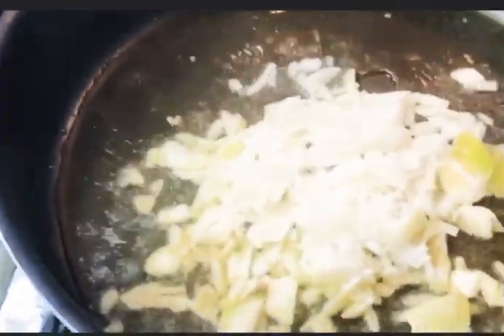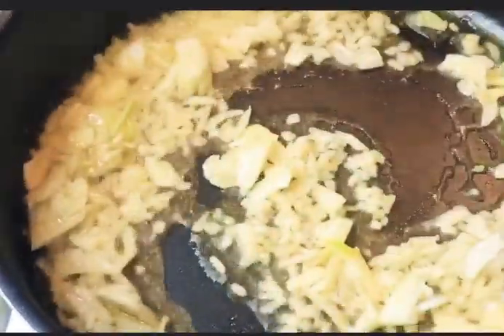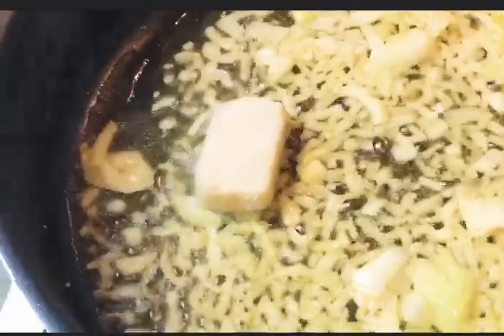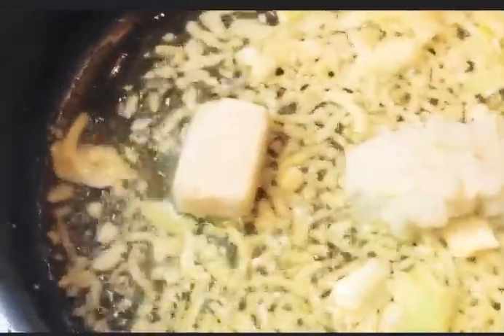With the same oil we fried the fish with, now we are going to cook the gravy. Put one big onion, one teaspoon of garlic paste, and two tablespoons of onion paste.